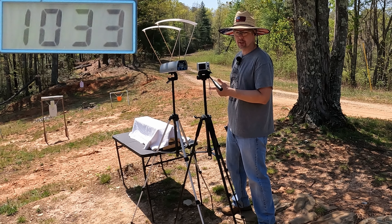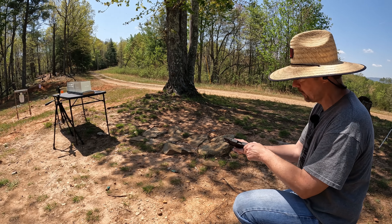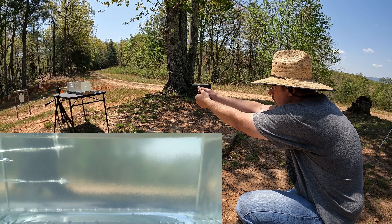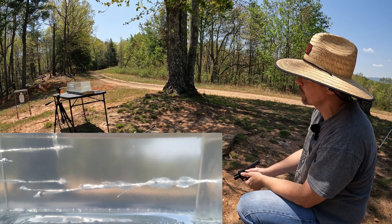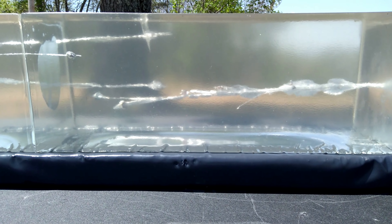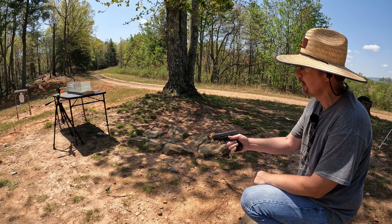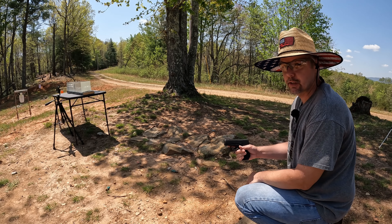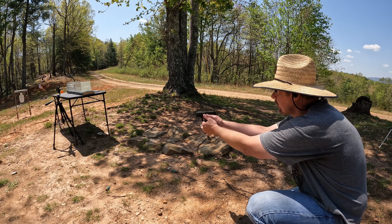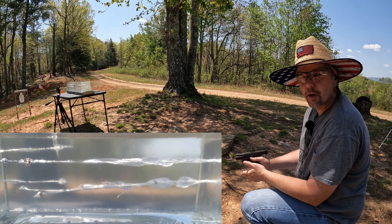Alright y'all, you know what time it is — jelly time! We're gonna start out with the 115 grainers and see what they do. Very, very curious to see how these perform. Shot went a little lower than I wanted but I should be able to work with that. Let's go down there and check out what happened. That was very interesting — that was not at all what I expected. That thing came completely apart down there. It looks like some kind of V-MAX Varmageddon round or something — crazy. Not necessarily a bad thing, but we'll look at it in a second. Now let's try the 124 — going to try to put it above that 115 without going out the top.